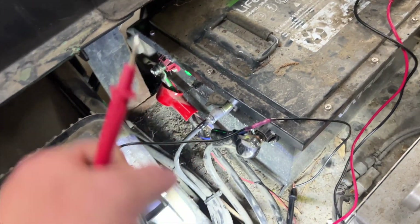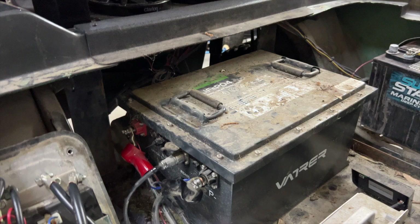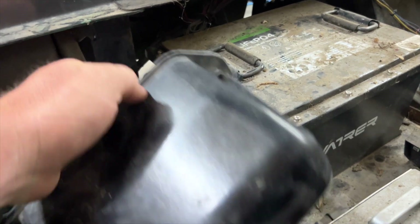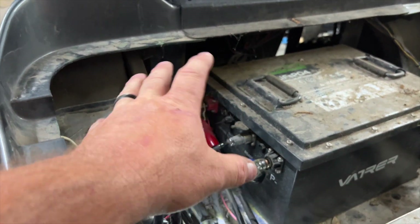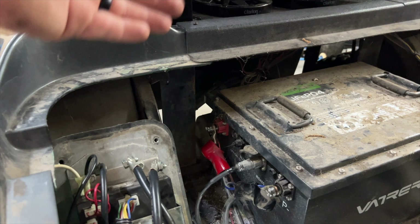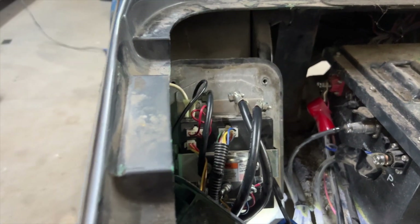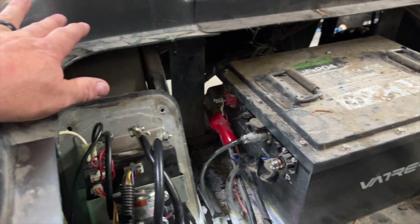I believe we might have a bad motor, which is what I was expecting from what the customer was saying. But this just shows you a great way to diagnose the controller. I have a video about testing the motor — I'll link it at the end. If you have a lithium battery, turn it off and put it into tow mode. If you don't have a lithium battery, go ahead and remove your main negative or positive so nothing shorts out while you're wrenching on the motor. That's pretty much how you test a PDS controller on a golf cart. Appreciate you guys watching — until next time, see y'all later.